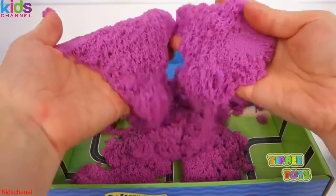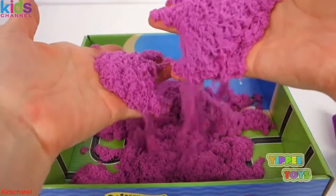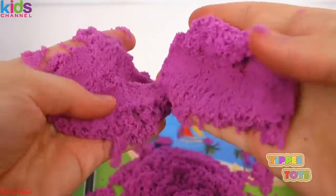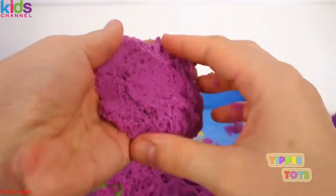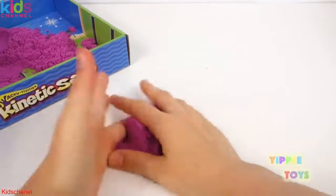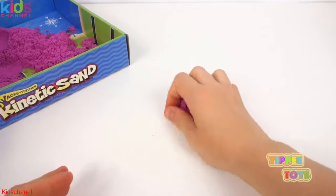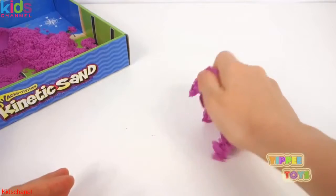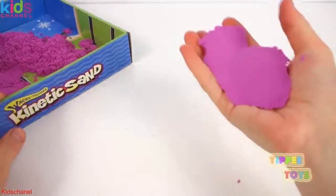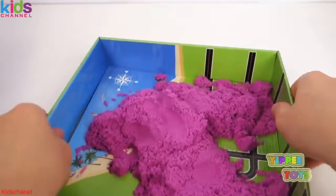How cool is this? This is so awesome. It's so much fun to play with. Amazing! Let's do a close-up. This is so cool, and it's really not as messy as you think it is — it's easy to clean up. You just go like that and everything sticks together. So mom and dad would probably love this because it's so easy to clean up, and kids love it because it's so much fun to play with. I would say it's probably more fun than actual beach sand.